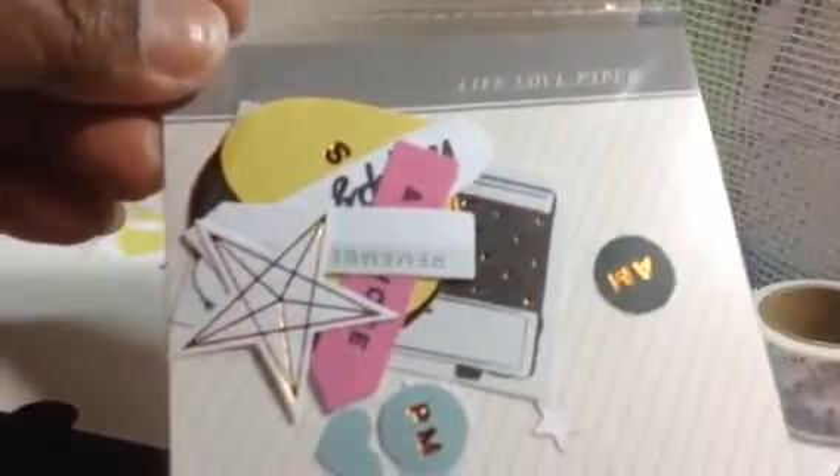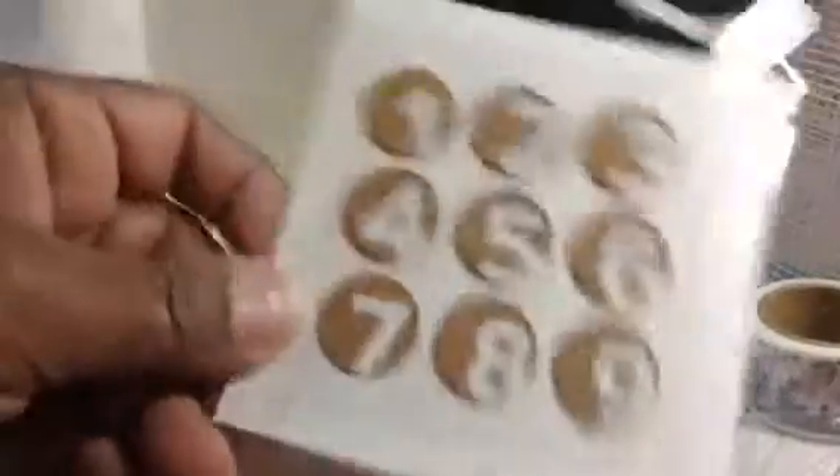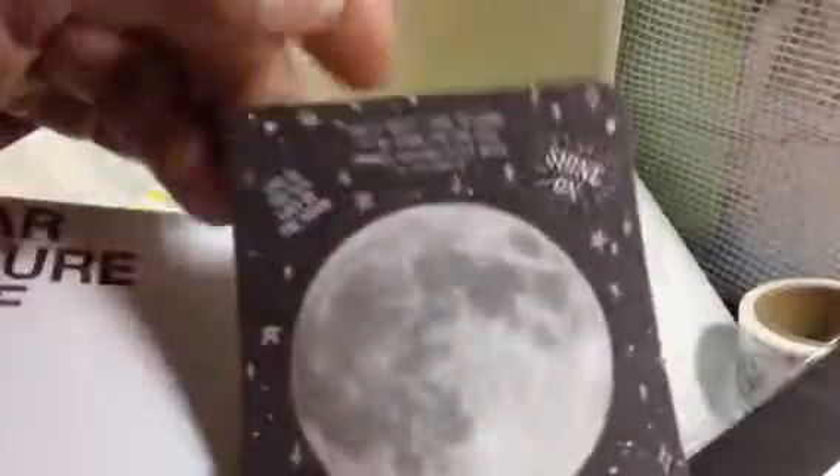And then some little ephemera pieces — I'm not going to take you through that. And then some cork pieces. And then the cards — maybe we can flip through this real quick before this cuts off. And if it cuts off, I'm not going to do a part two, guys. I'm just going to let it go. That's that one — same thing on the other side. That's a pretty card.